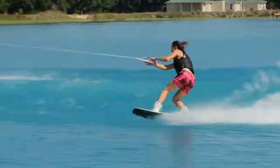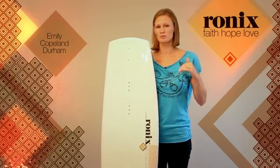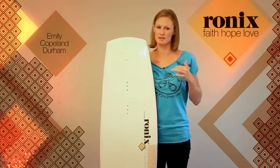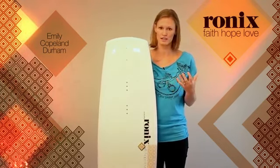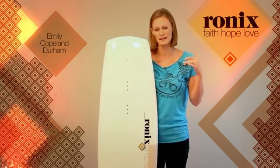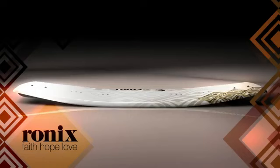My experience with three-stage rocker is I come into the wake, and I pop off the wake, and it gives me a super hard kick off the wake, but the landings are always really hard on a three-stage. And then as far as a continuous rocker, I would cut in, but I feel like I wouldn't get that pop off the wake, but I would land really smooth, so I kind of wanted something in the middle.